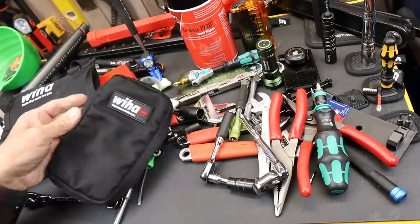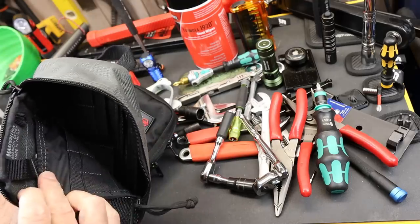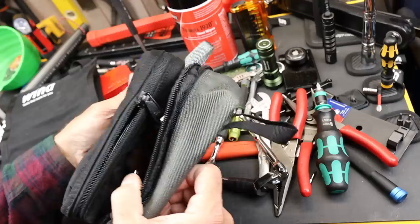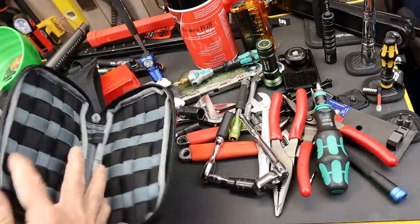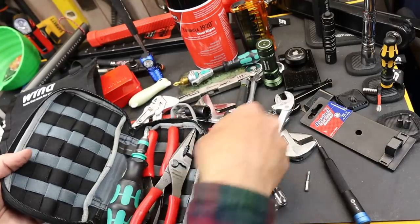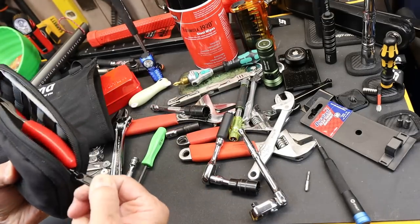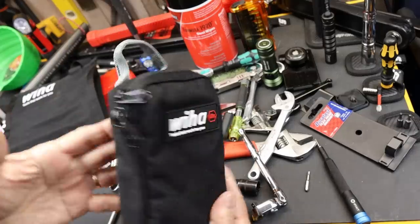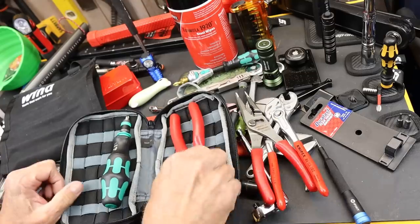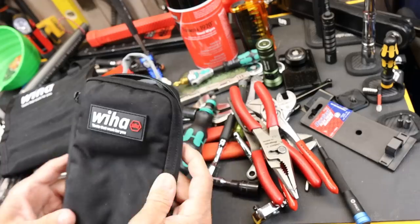I like the two-way zippers — that's important. I've learned that with Maxpedition: to be able to open it top or bottom, sometimes you don't want to spill things out. The depth on this is pretty good — it seems really thick compared to the Maxpedition. But as you saw, I could easily drop in things on top of things on top of things, put a couple of pairs of those in, maybe throw that in. There's a lot of space there and it has no trouble closing up.